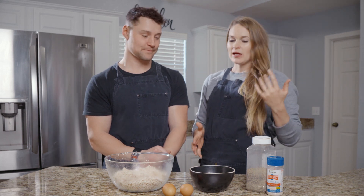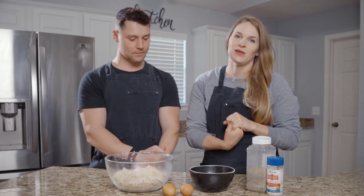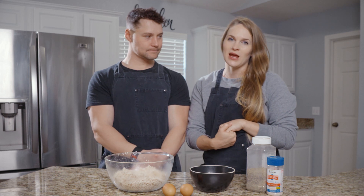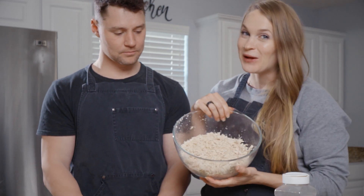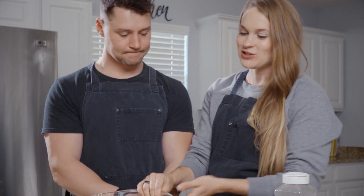We've never tried this before. And everyone was using canned chicken, and I, for one, think that is disgusting — maybe I'm the only person in the world. So I made my own chicken, and I'll tell you how I did it.